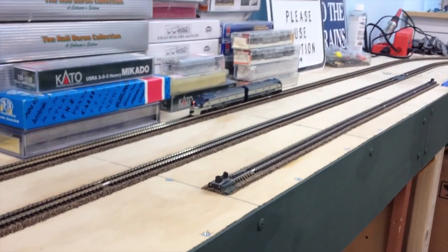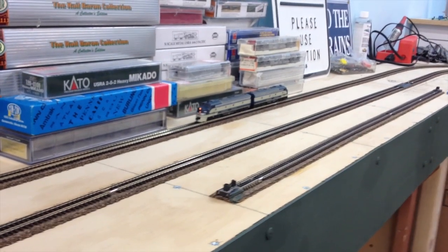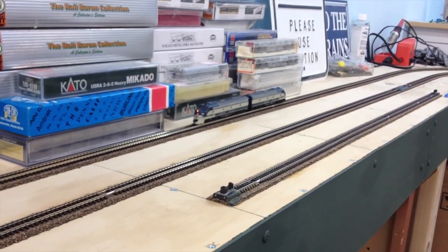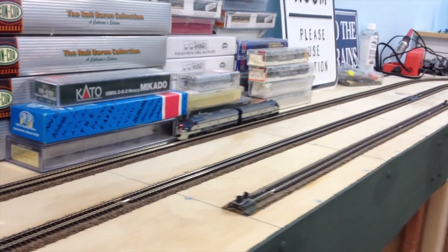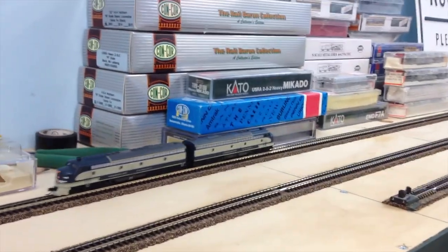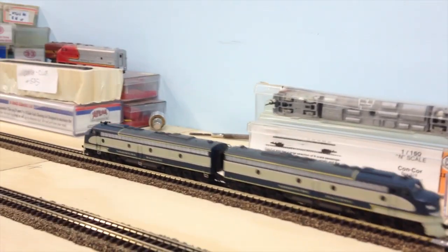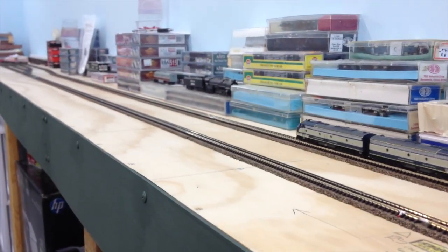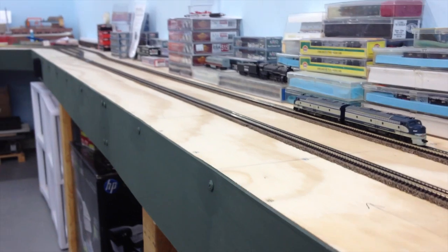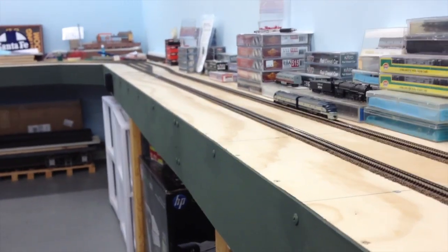This is a video of a pair of Missouri Pacific E8s that I just had converted to DCC. They are going to be bringing in Missouri Pacific passenger trains from St. Louis into my station that I'm calling Union Station, which will represent Union Station in Kansas City as it was probably back in the 1950s.